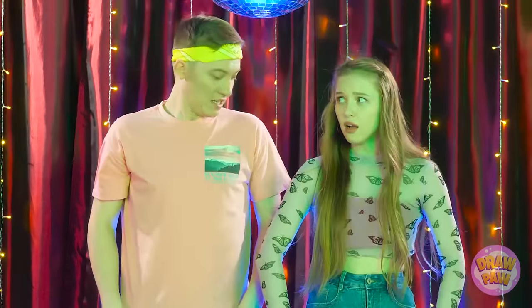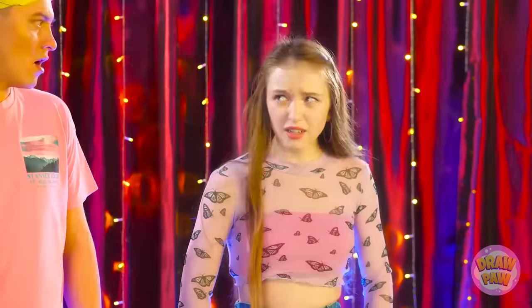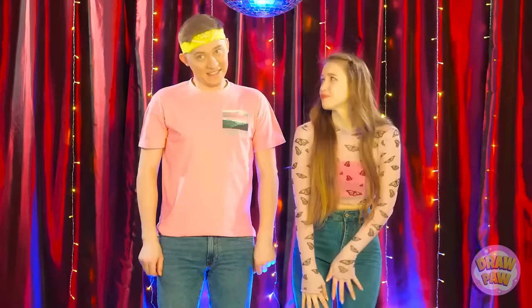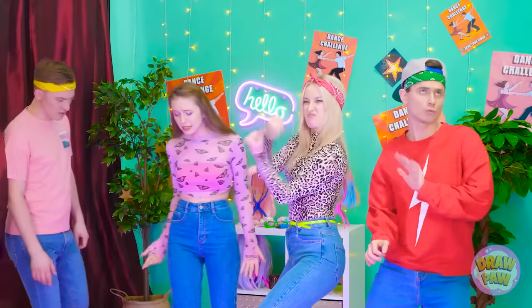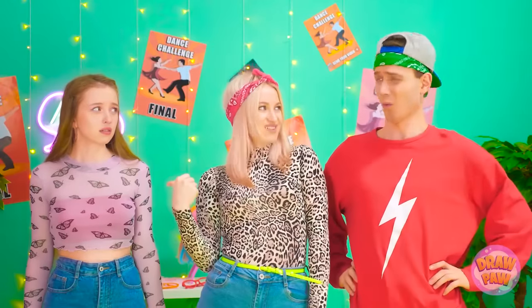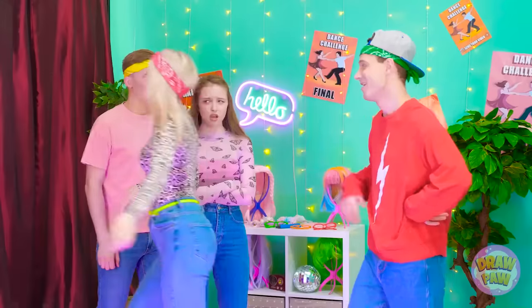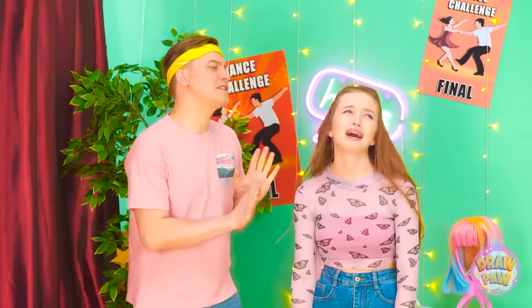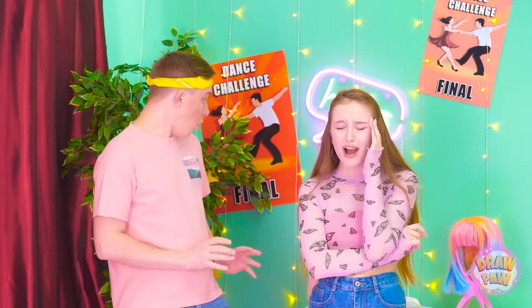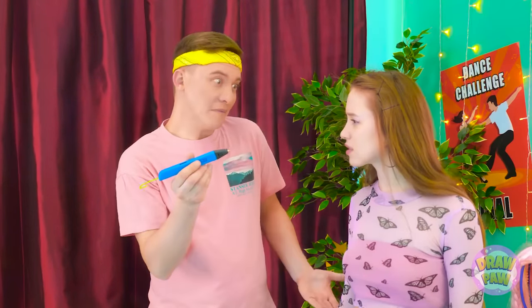I can't believe you dropped me! My jeans are totally ripped! Sorry, not for us. Next! Thanks for the opportunity. Look at these two with holes in their pants — losers! Come on, let's go! I can't believe this happened — we worked so hard! There's gotta be a way to fix this. Look — a 3D pen! This could work. Watch.